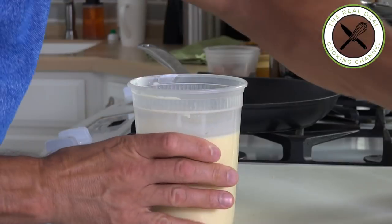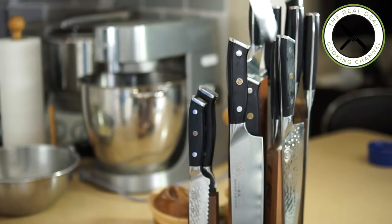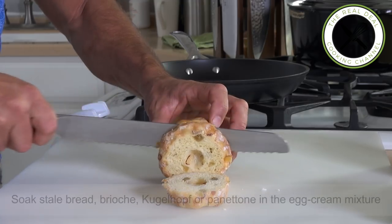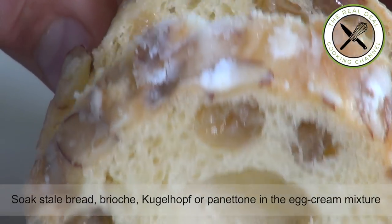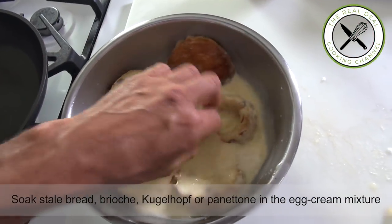Do you remember these things — the kugloff? I'm going to cut them into three portions and soak them in the egg half-and-half mixture for two hours, while my brioche or kugloff slices are soaking.